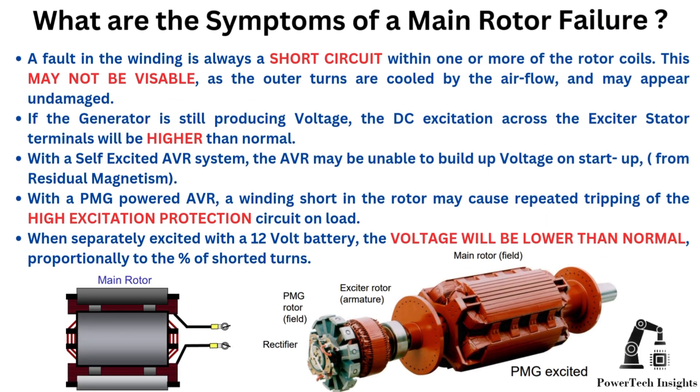We will provide a comprehensive guide on fault diagnosis for the main rotor winding. Possible symptoms: a fault in the winding is always a short circuit within one or more of the rotor coils. This may not be visible, as the outer turns are cooled by the airflow and may appear undamaged.